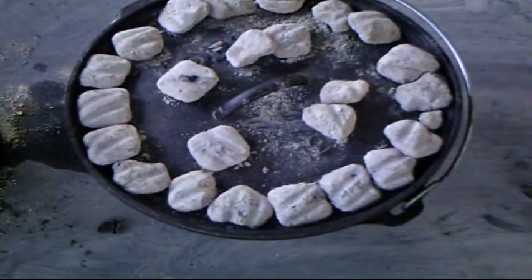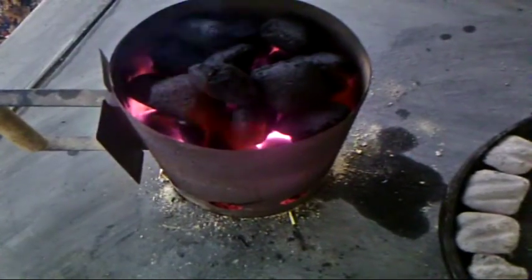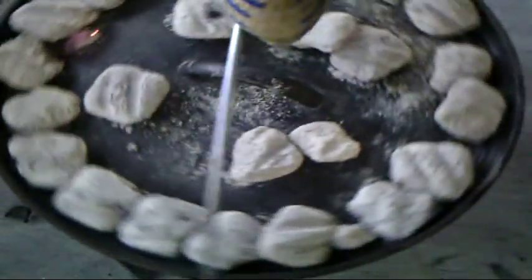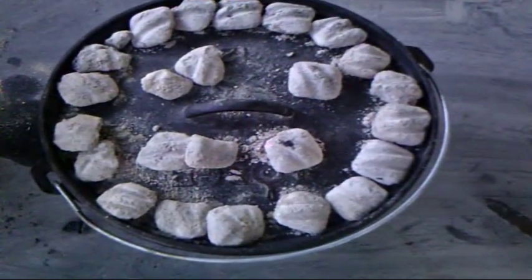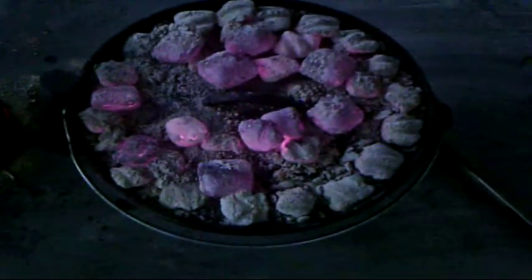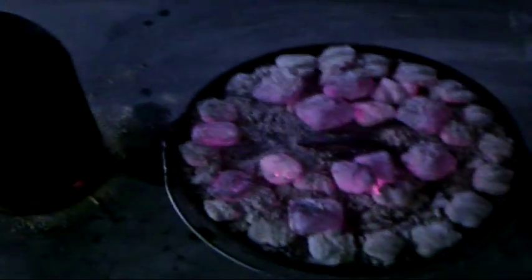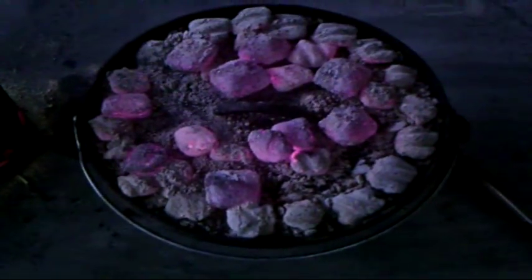It's been 15 minutes so we're going to turn the oven a quarter and the lid a quarter. Since it's going to take about two hours for this one, you need to keep some charcoals going — you'll probably have to add some at some point. That keeps it heating evenly. Now we're 45 minutes in and I added about ten more coals to the top and eight more to the bottom, and I started some more coals in the charcoal chimney. We'll let it go for another 15 minutes, then turn the oven and turn the lid.